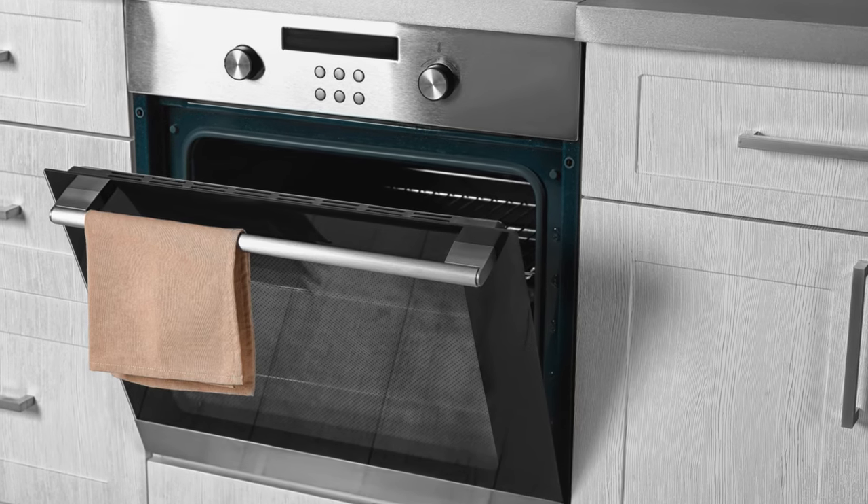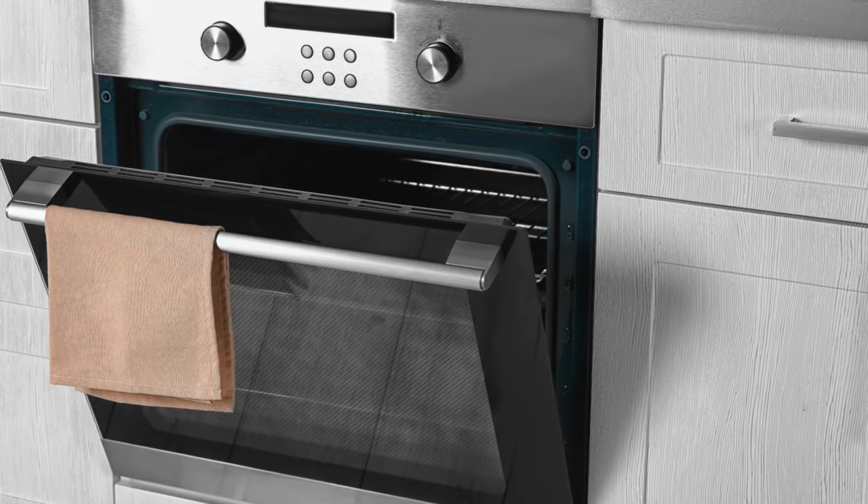We're good to get them in the oven. Let's get them in — preheated at 350 degrees.